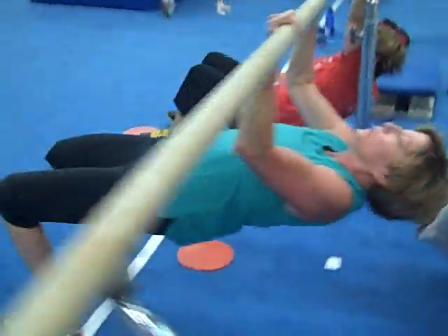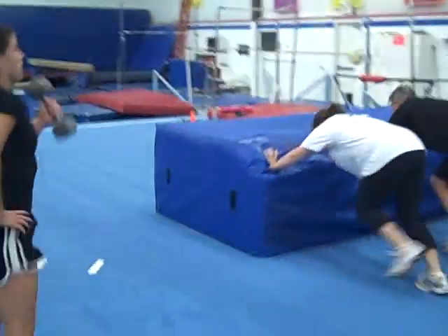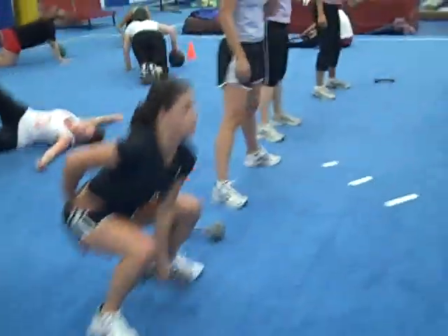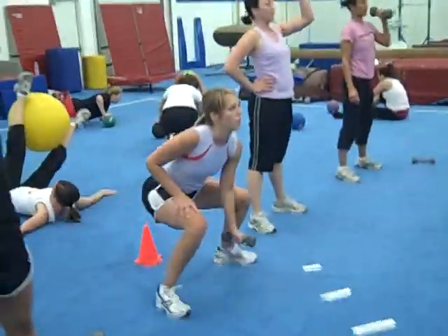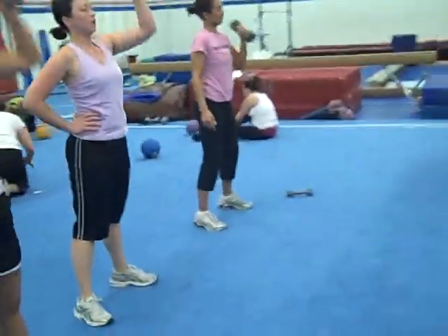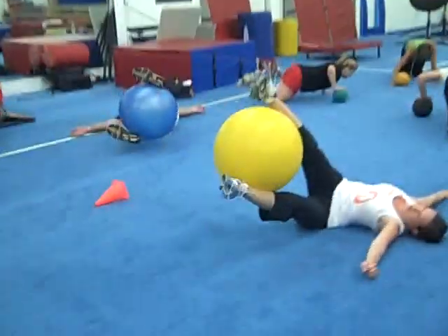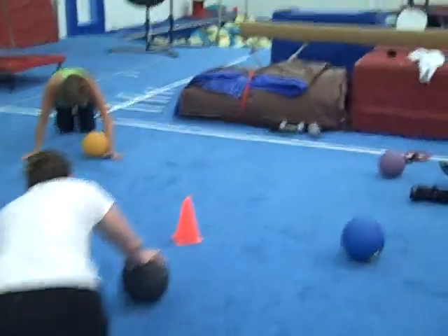Good job Pam, keep it going guys. Come on, there you go Joni — stay up tall, squatting press, as many as you can get. There we go Tiffany, good work, good work. Come on, working hard, changing that body this morning. Let's go — good, switch!